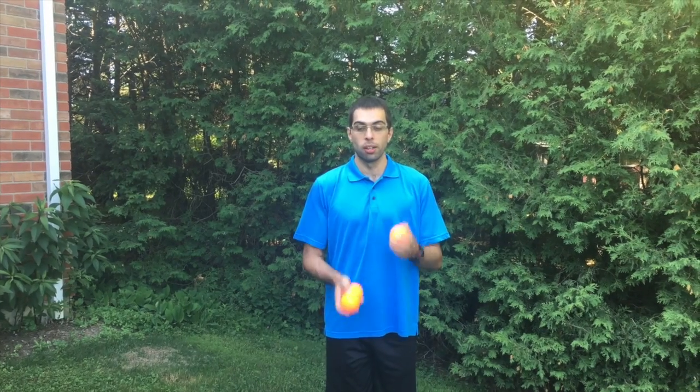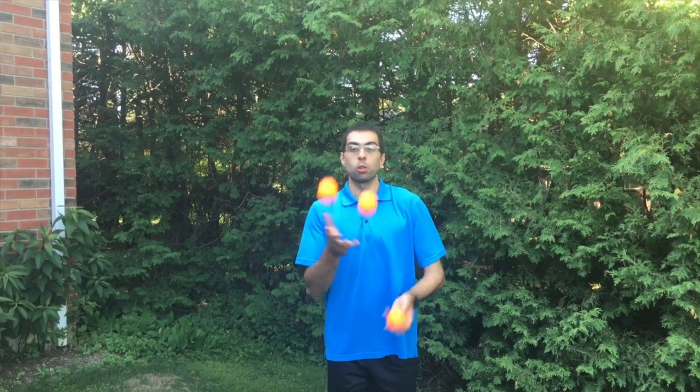For both of these tricks, the main concept is that prior to the trick you need to throw a ball very high, and what that does is it gives you extra time to do the trick. Watch and I'll do it in slow motion.